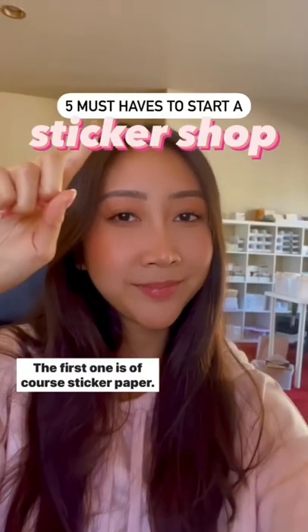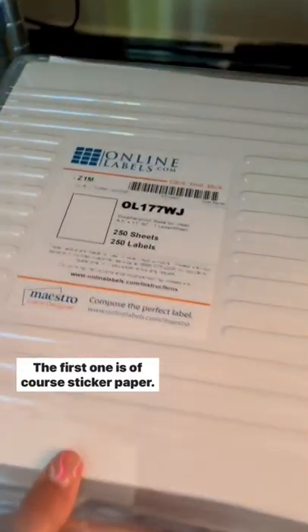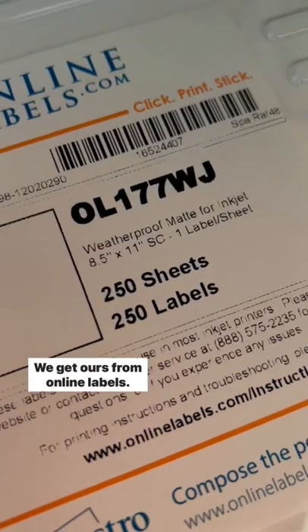Five items you need to start a sticker shop. The first one is, of course, sticker paper. We get ours from Online Labels.